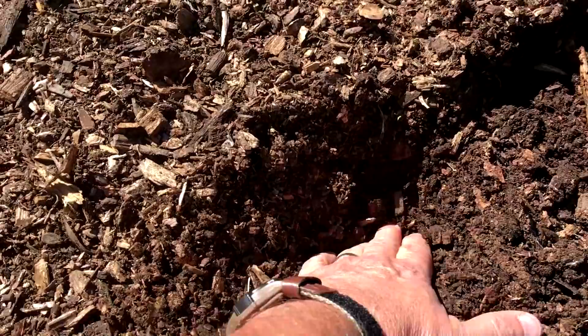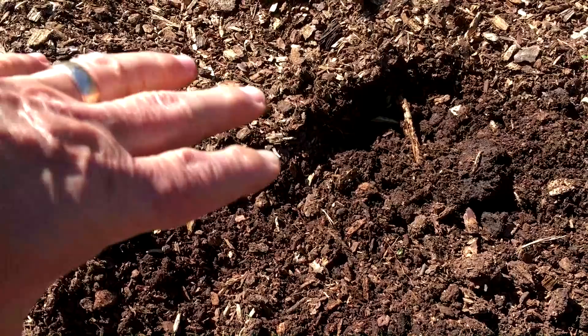I have never been able to reach down into my soil before. This is what has become of my garden spots that I put woodchips on.